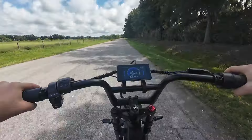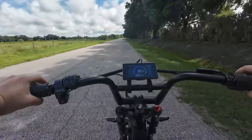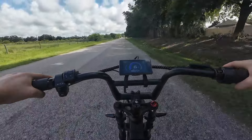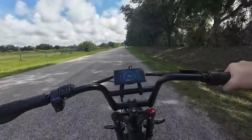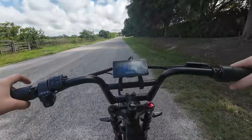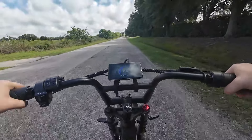All right, so for me and my leg strength, I got her up to just under about 28 miles an hour — it was about 27.5, maybe 27.7 that I read.